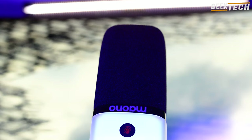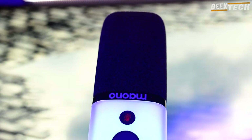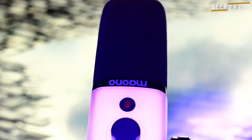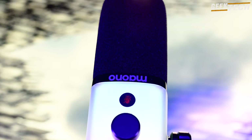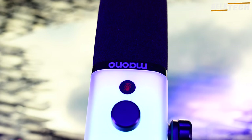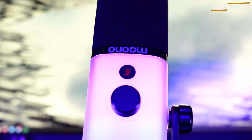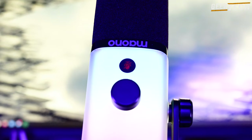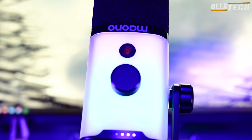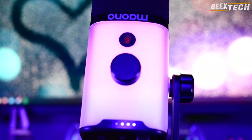Commençons par le design. Maono a également un autre microphone appelé PD100 sans le X et du point de vue du design, ils sont très différents. Cependant, ces deux microphones ont en commun une sortie XLR, contrairement au DM30RGB qui ne dispose que d'une sortie numérique via USB-C. Ce modèle PD100X s'adresse davantage aux gamers et streamers avec son boîtier en plastique qui cache un éclairage RGB gradué. En termes de qualité de construction, le DM30RGB est plus robuste alors que le PD100X semble plus plastifié.